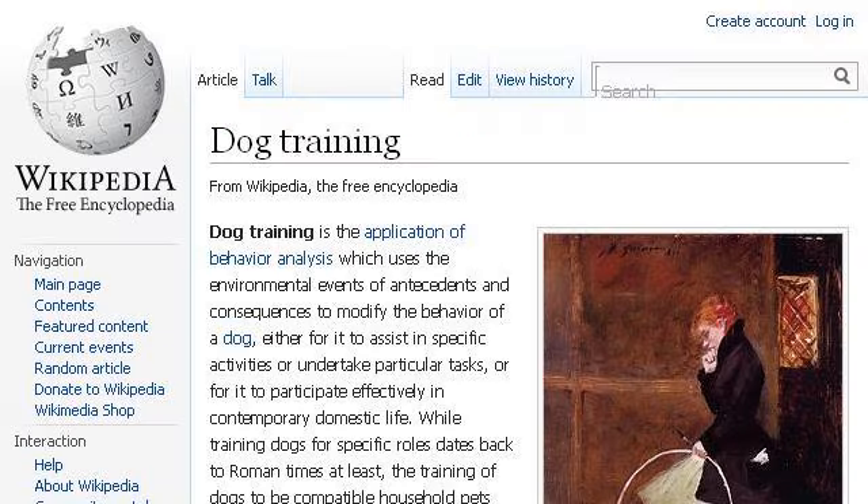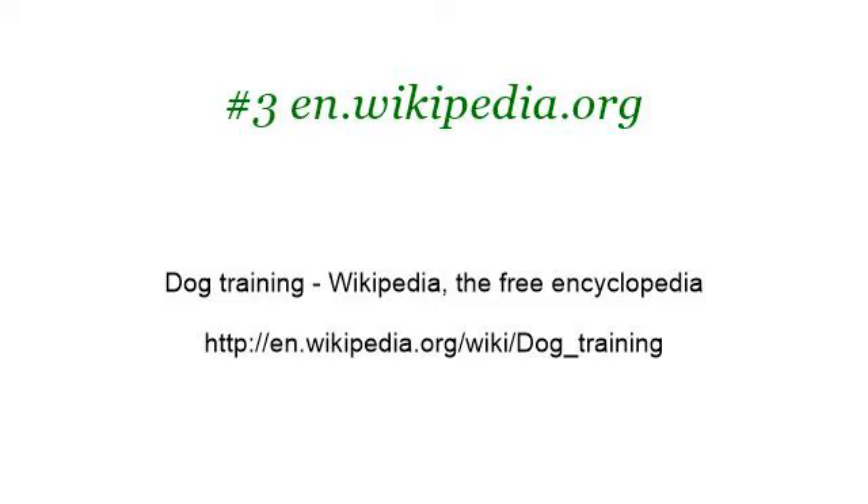Last but not least, try our third-ranked site en.wikipedia.org — the webpage "Dog Training, Wikipedia, The Free Encyclopedia." This is the link. Thank you for joining us.